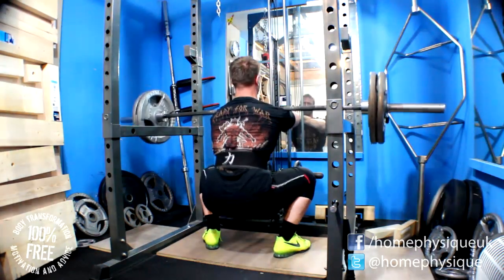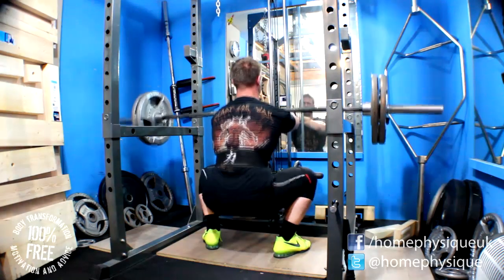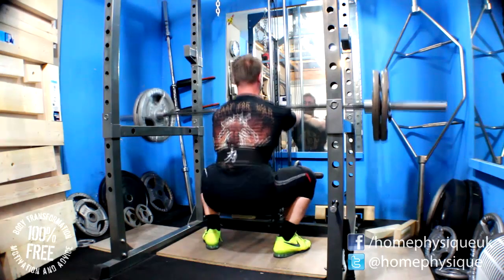Front squats: I did 100 kilos for 5, 110 for 3, and then I did 3 singles with 120 kilos — they felt great.